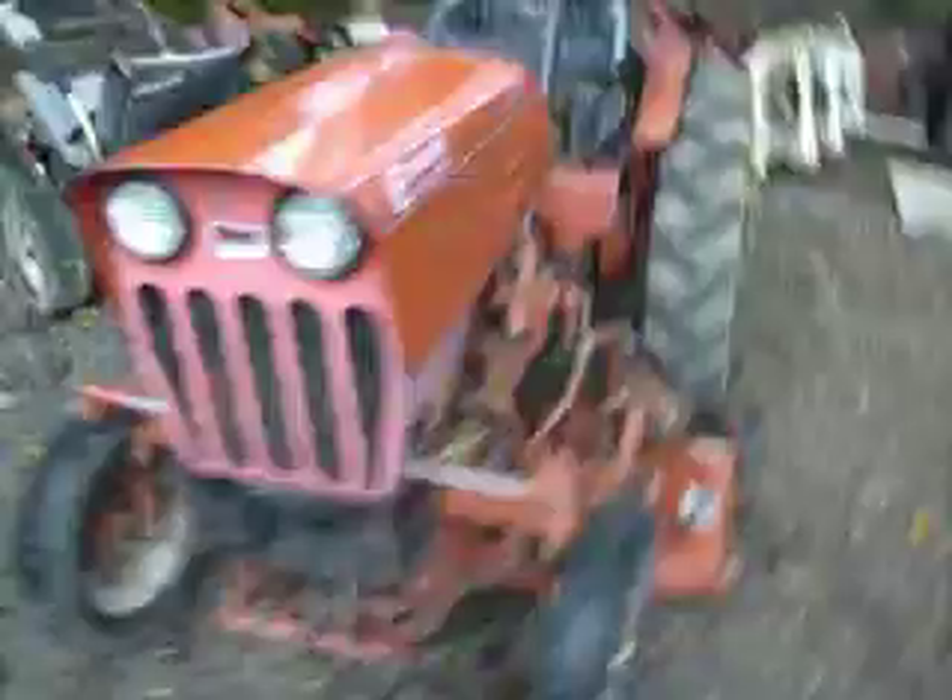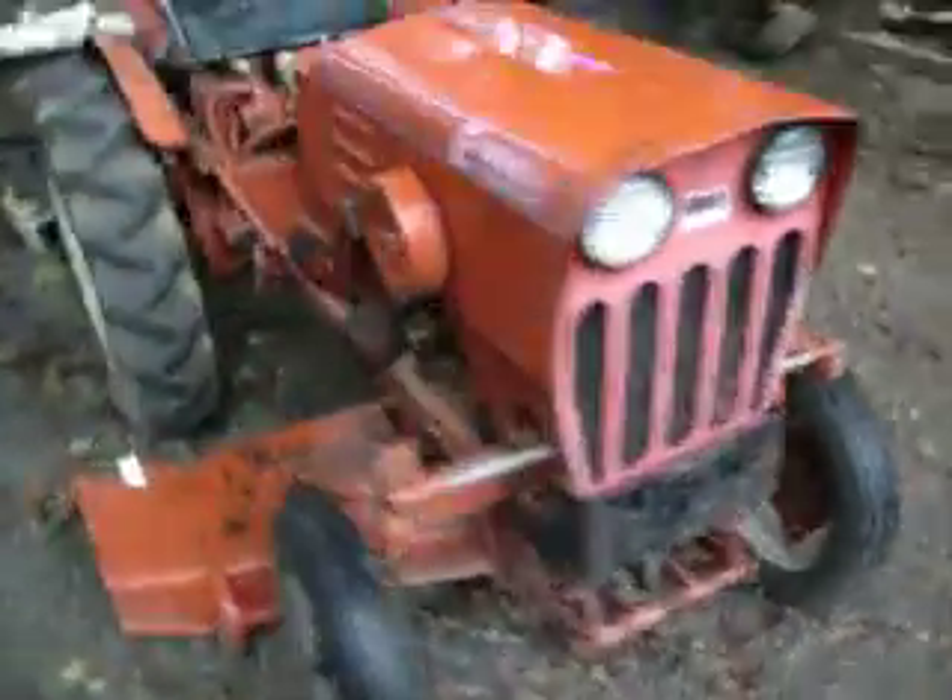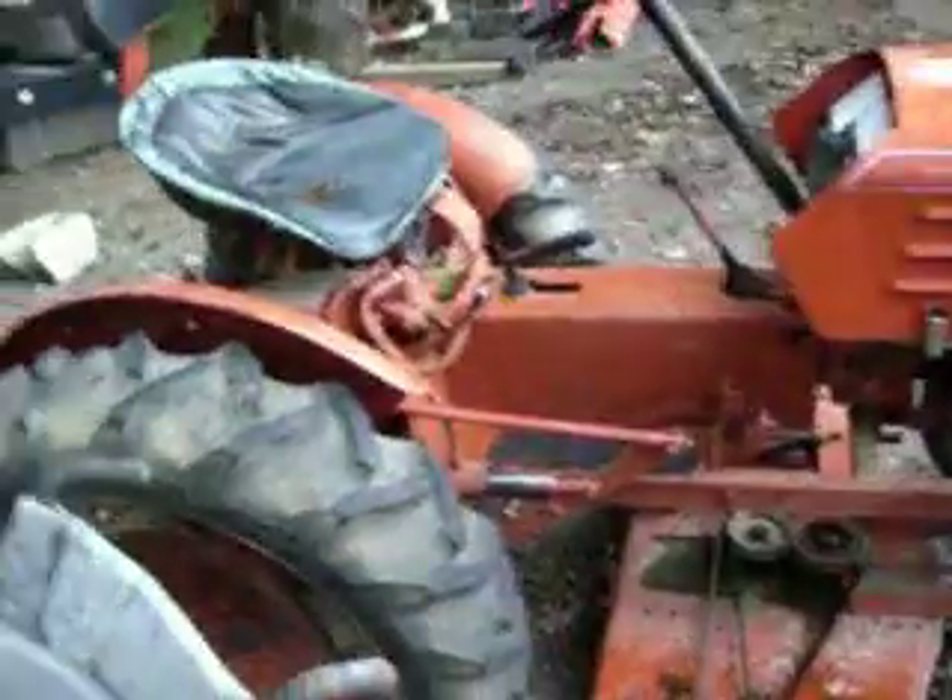Here's another monster I'm thinking on. I'm gonna trade it off and go for more Gravely. It's a sweet little tractor, but it ain't my thing. Hydraulics.